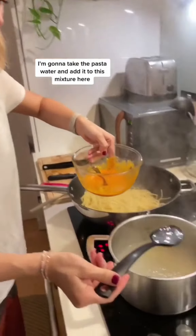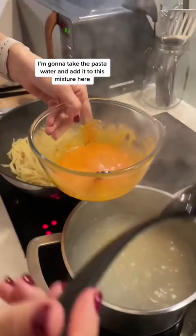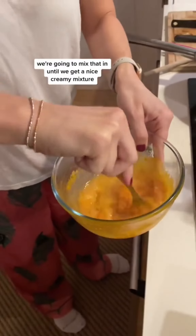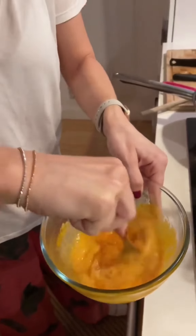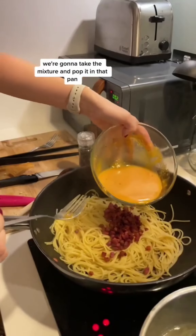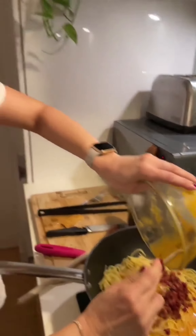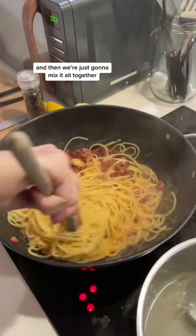We're gonna take the pasta water and add it to this mixture here, and mix that in until we get a nice creamy mixture. Then we're gonna take the mixture and pop it in that pan. The pan is not on the heat. And then we're just gonna mix it all together.